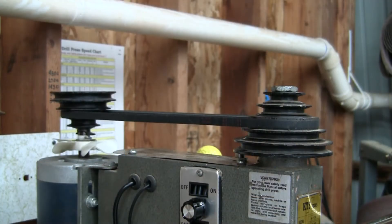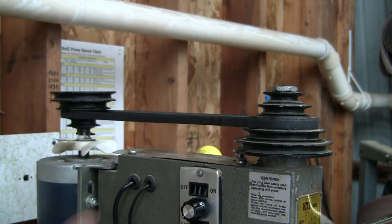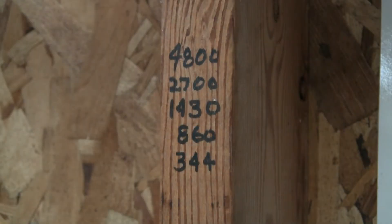As you all know, controlling the speed on most drill presses is a real pain. You have to move the belt up and down the pulley stack and then re-tension the belt every time you want to change speeds. Making matters worse, my smallest drive pulley is broken so I can't access the lowest speed, which is necessary when using large Forstner bits or hole saws. Based on the original motor's RPMs, I used an online pulley calculator to estimate the speeds for all 5 steps on the pulley and I wrote them on the wall.